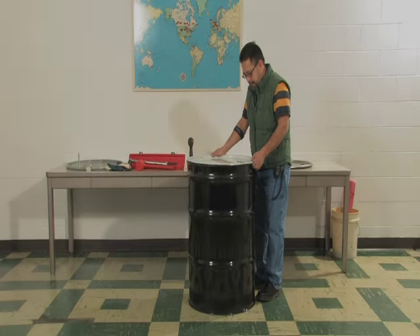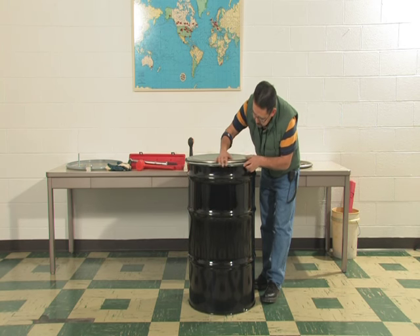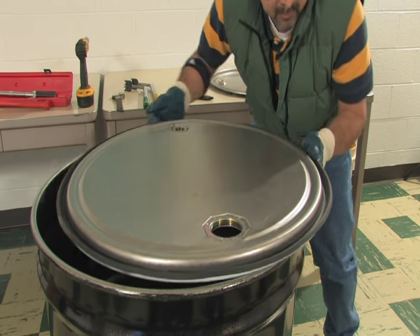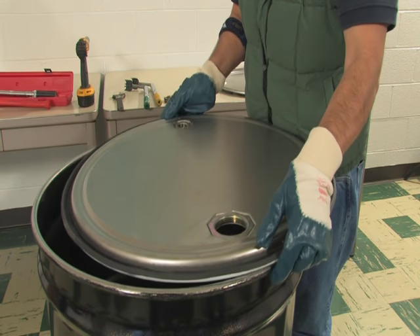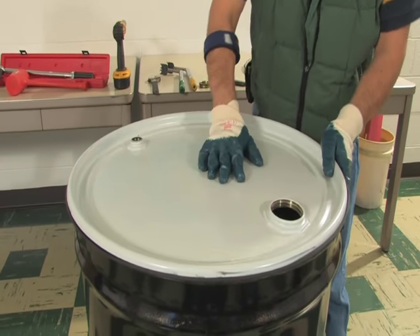Bolt ring closure for open head drums. Number one: check the gasket to ensure that the cover gasket is properly fitted into the cover groove. Number two: place cover on drum, being careful to properly seal the gasket all around the curl.